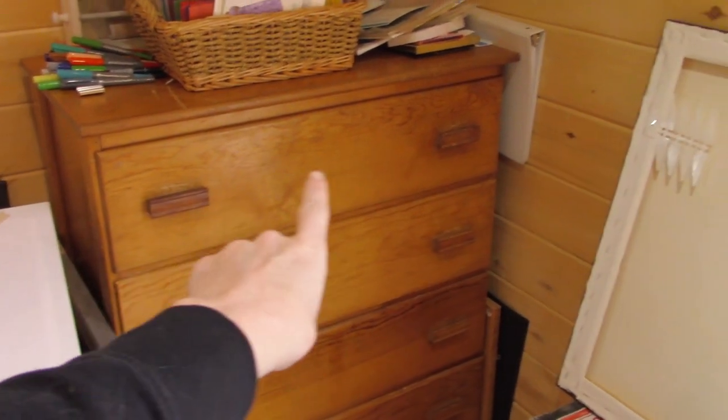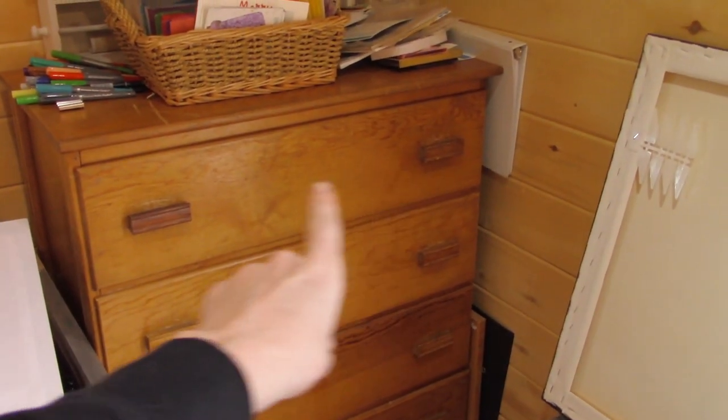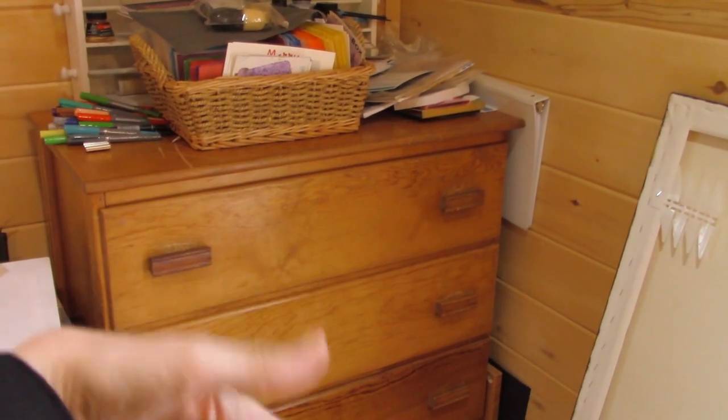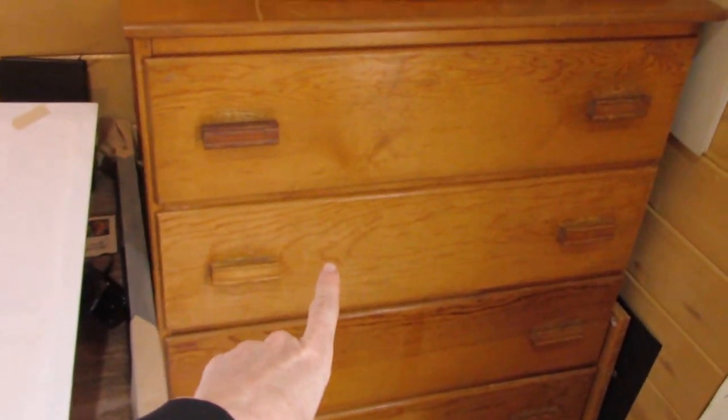Hello! A short while ago, we did an art haul with a twist video, which was an art haul from home that encompassed the top drawer of the dresser — all my watercolor stuff. Today, we'll be doing an art haul from home with the second drawer, which is my acrylic drawer.